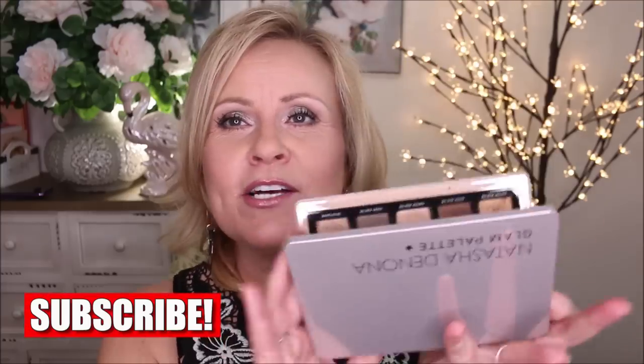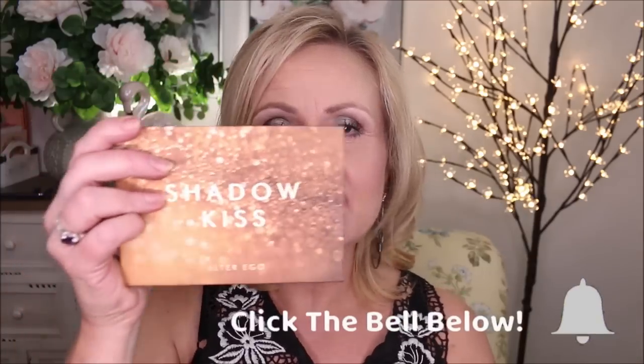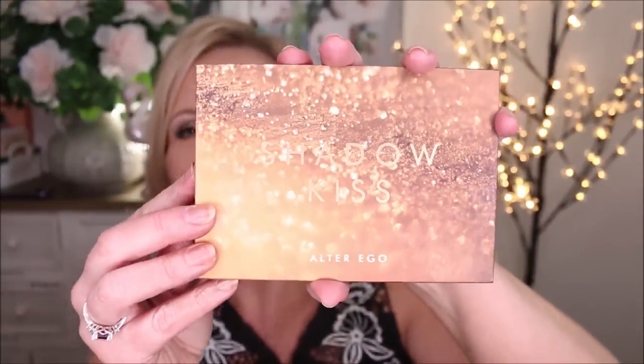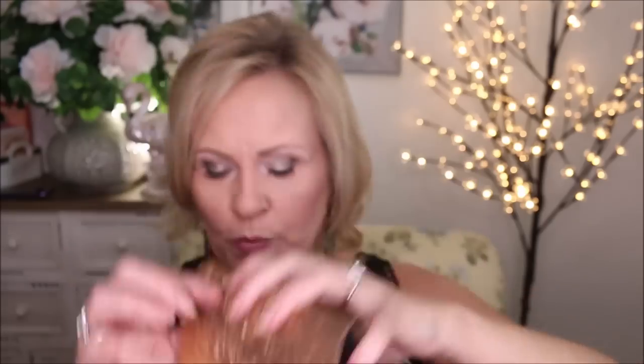Hello, friends. This is a fun video because we are going to be taking this Glam Palette from Natasha Denona, which everybody has seen and gone crazy for, and this is the new Shadow Kiss from Alter Ego Palette that they just barely came out with — I think it was last week. They were kind enough to send this to me. I was so excited because I did buy the Natasha Denona one, and I wanted to see if this would be a dupe. The colors are so pretty.